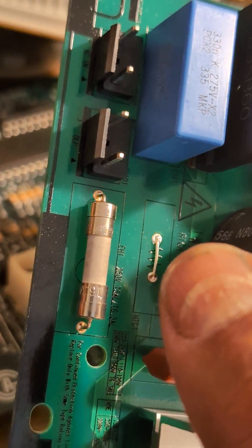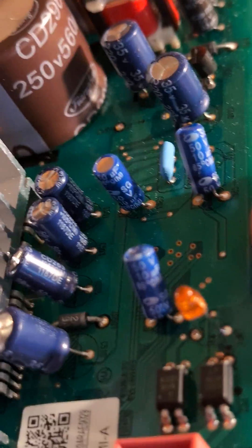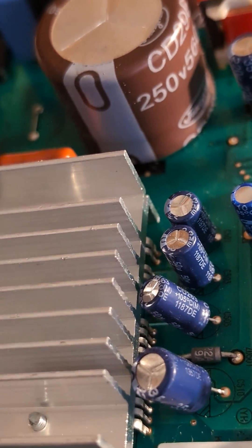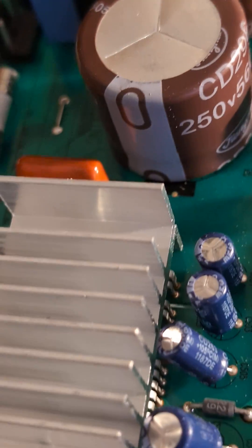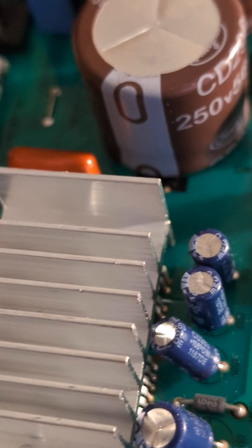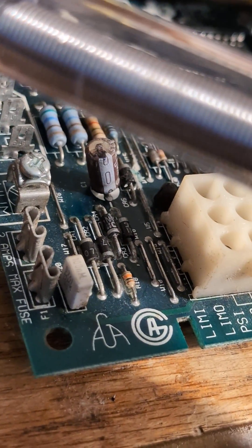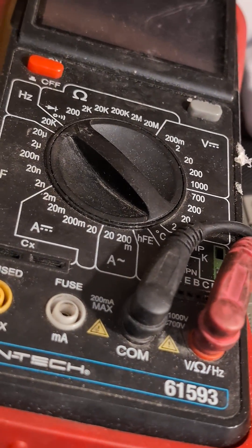Never forget about checking the fuses either, because sometimes it's just a simple fuse that needs to be replaced. This commonly happens on microwaves — fuses go out, and the magnetron needs to be replaced when the unit is no longer heating. Have some wire, solder, and most importantly, a voltage meter.